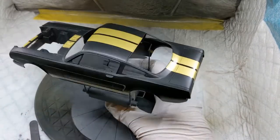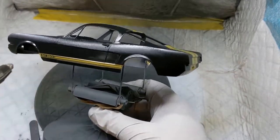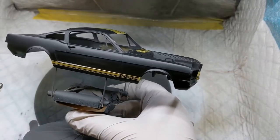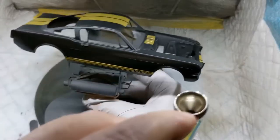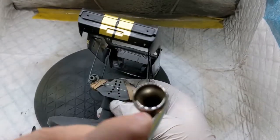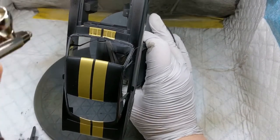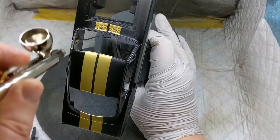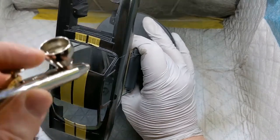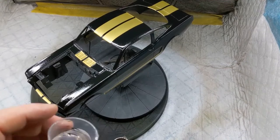Now that the decals have had 24 hours drying time, it's time to start the 2K process. I'm using Pro Range 2K with the H&S Infinity with a 0.4 needle, running at about 26 to 28 PSI. The 2K has been mixed up as per Pro Range's instructions. This first coat doesn't need to be a wet coat — more of a tack coat — although I've been going for a slightly heavier first coat, a little bit more than just a dusting, but not to the point where it's a proper sheen. You don't want any runs in that 2K at this stage, but it's starting to get a little bit of a shiny coat on it. That'll be put in the box for 15 minutes and then we'll come back for the second coat.